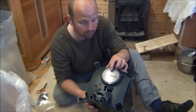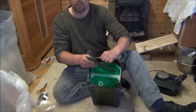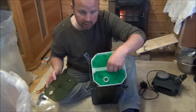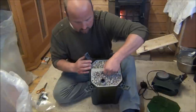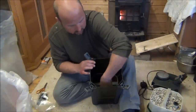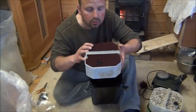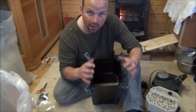This one is an Eheim Professional 2. I bought this one second hand and this is exactly how it came set up. It's got wasted space in the top there — worse than useless ceramic media, very smooth. And it's got one of two foams in there — one huge coarse foam in the bottom. So now I'm going to show you how to make this very efficient.